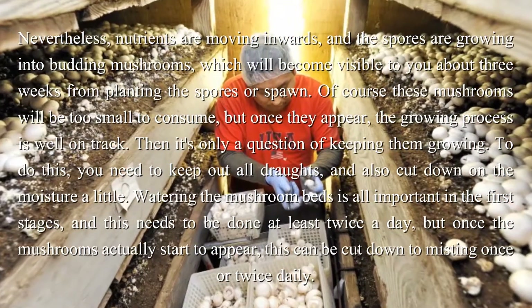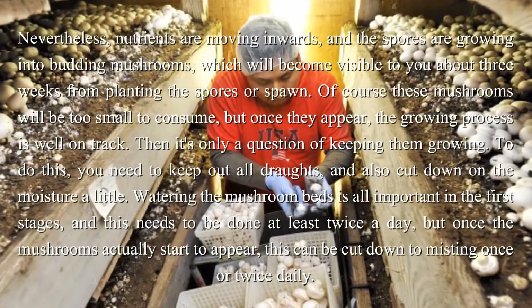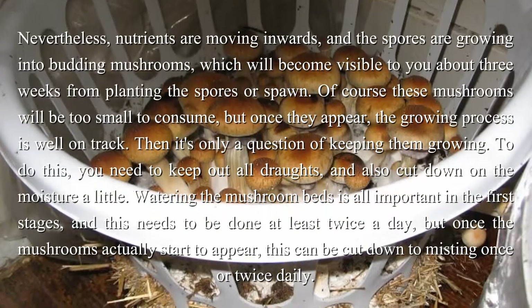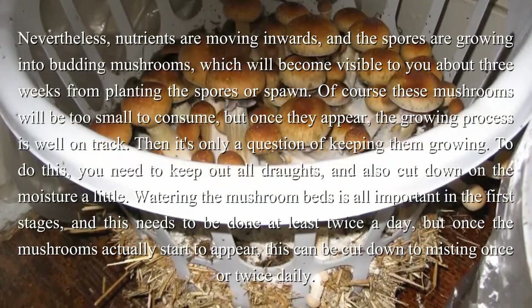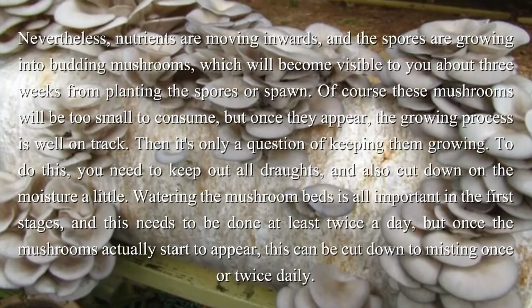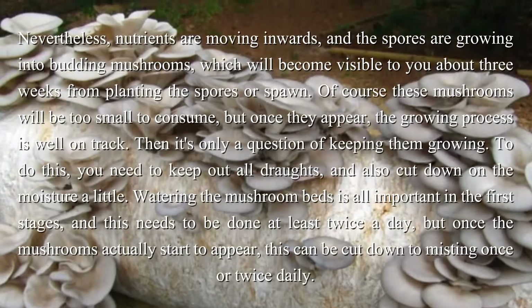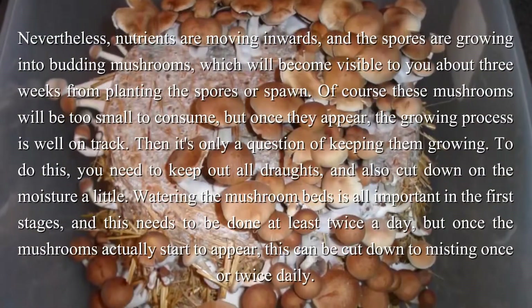Of course these mushrooms will be too small to consume, but once they appear, the growing process is well on track. Then it's only a question of keeping them growing. To do this, you need to keep out all drafts, and also cut down on the moisture a little. Watering the mushroom beds is all important in the first stages, and this needs to be done at least twice a day, but once the mushrooms actually start to appear, this can be cut down to misting once or twice daily.